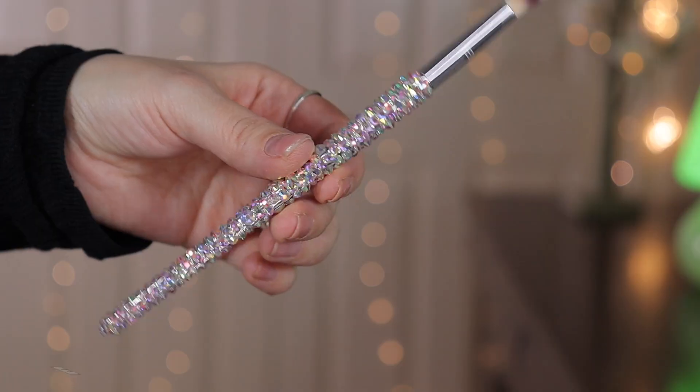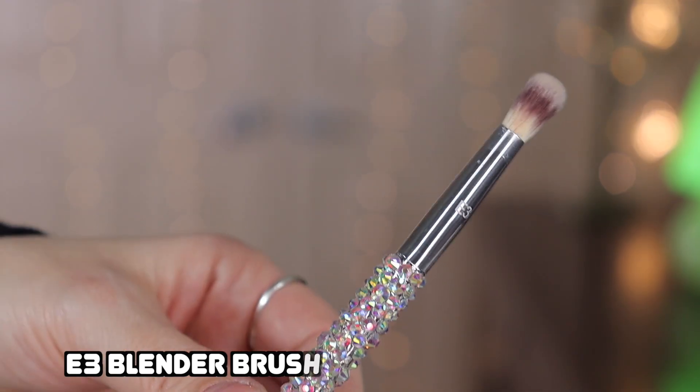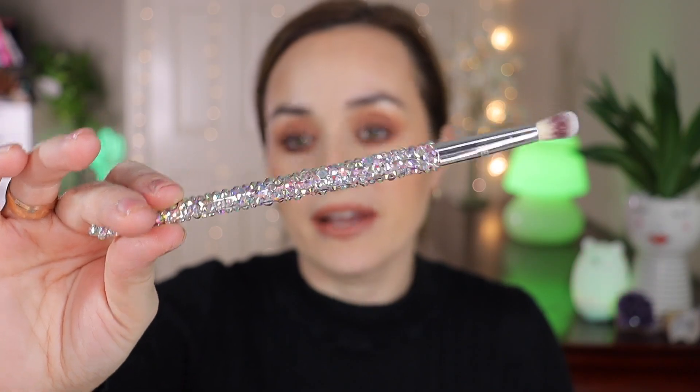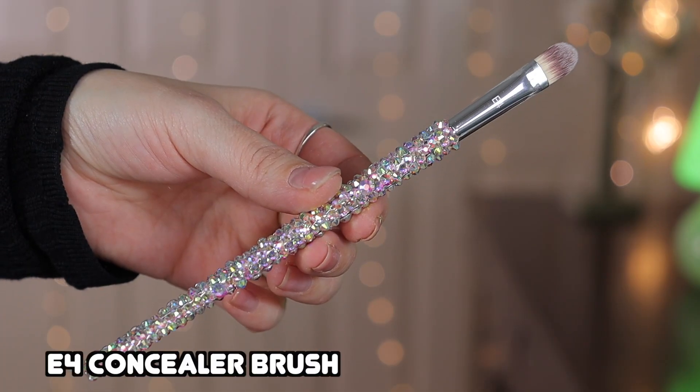The E3 is a blender brush, perfect for blending eyeshadow. It's very soft on the eye and doesn't tug. I'm going to put these to the test when I apply my makeup, but today I wanted to do a review and unboxing and show you what comes in the 12-piece silver collection.